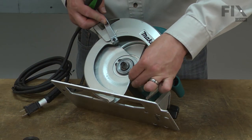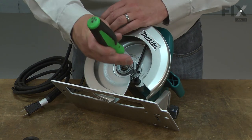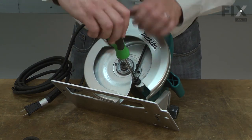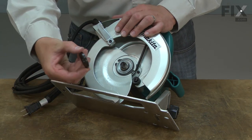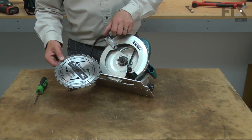Now I can reinstall the bumper and the inner flange. And I'll finish up by reinstalling the blade.